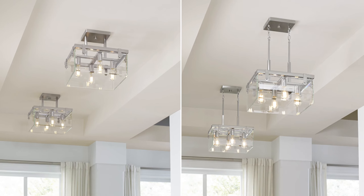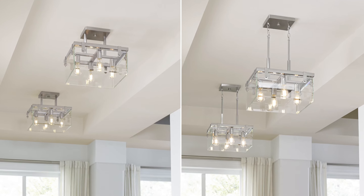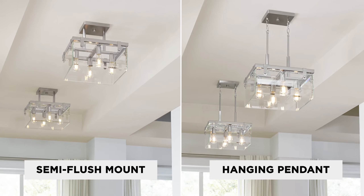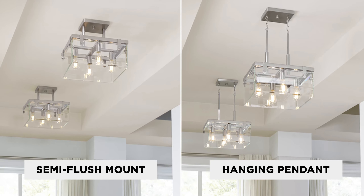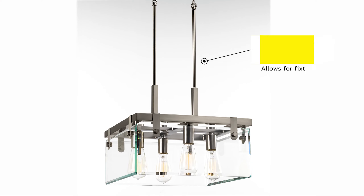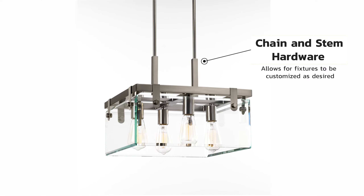Semi-flush convertible fixtures are versatile lights that can be installed either as a semi-flush mount or as a hanging pendant, bringing adaptable style to many rooms of the home. These fixtures include hardware, such as chain and stem, so the hanging height can be customized as desired.